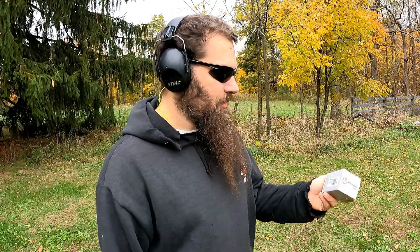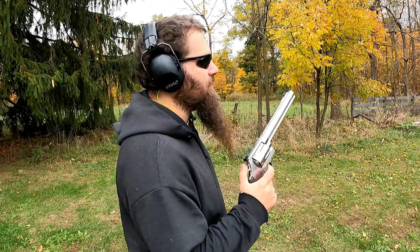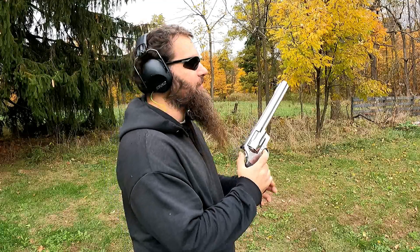Another Cow Tongue Tuesday — this week, some Underwood 350 grain Extreme Penetrator for the 500 Smith and Wesson. Poor versus that poor cow tongue.